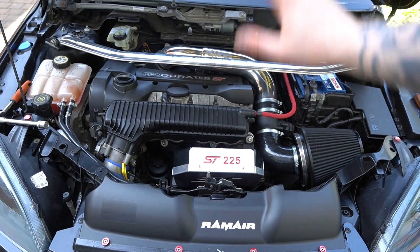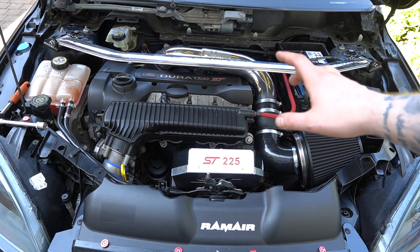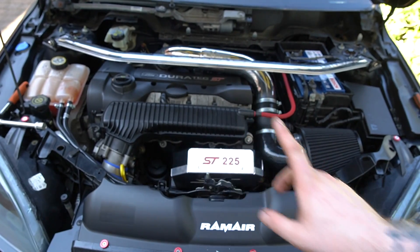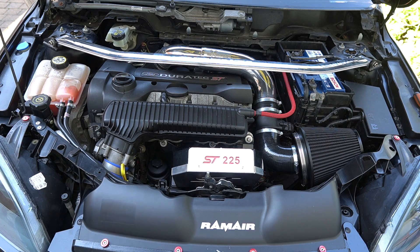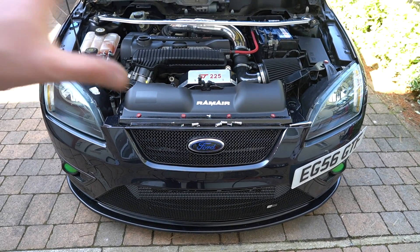Right guys, there we have it - the ECU holder is installed. It looks so sick. Obviously what I'm going to do once we've started it up and checked it all works is give it a good polish, put the battery cover back on, and try to cable tie it - the design between the battery cover alongside having the strut braces is a pain. Either way let's get the car put back together, give this a good polish, and for now we'll turn it back on and hope it all works. Let's give it a wrap and see what it sounds like.